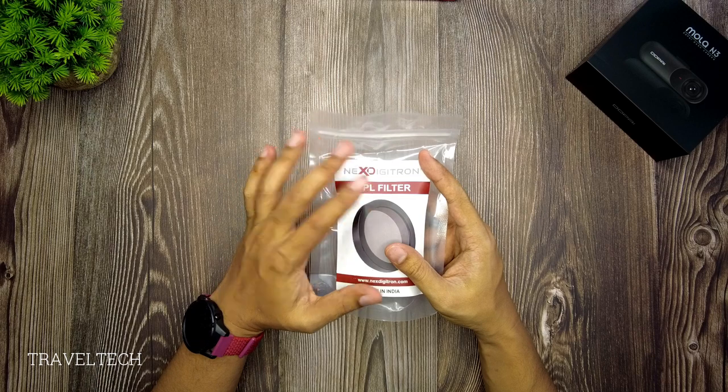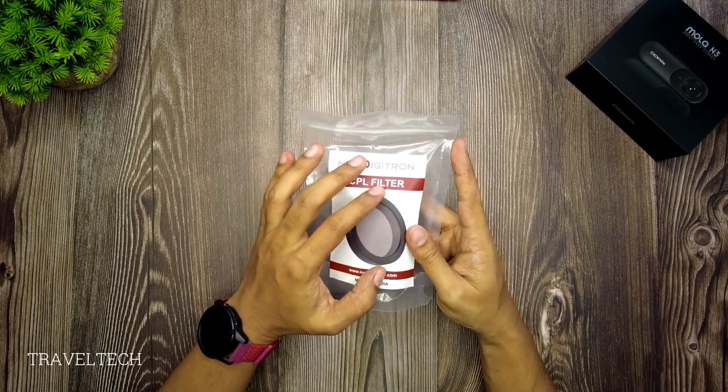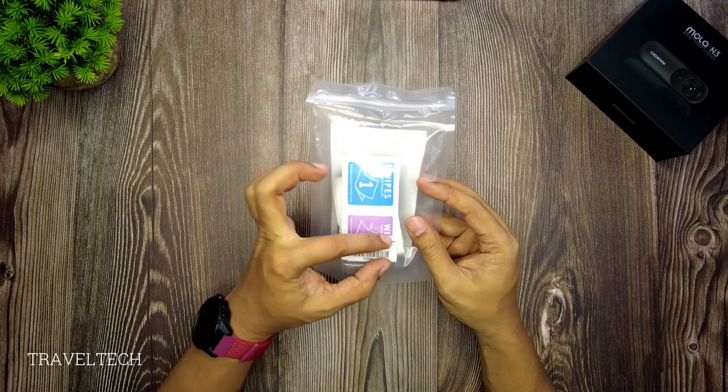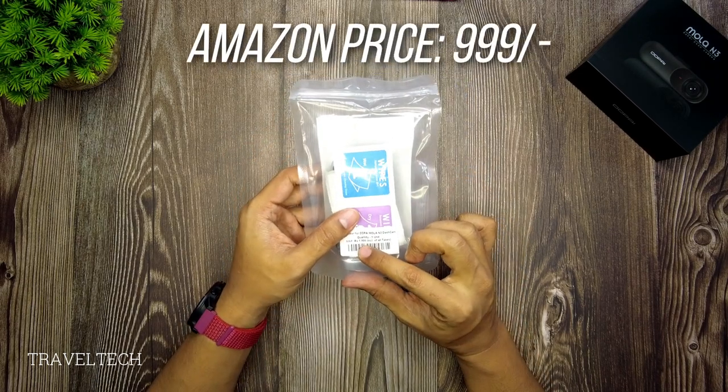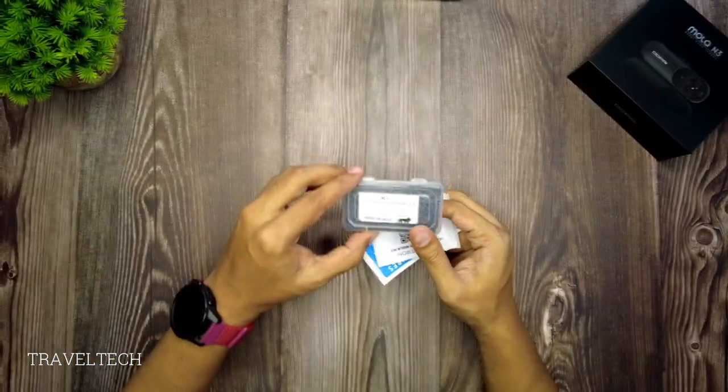Nextitron has introduced a new sort of packaging for the CPL filter. It features a whole pictorial representation of the filter itself, and on the back it provides price details. The price is listed as 1,999 rupees. Let's go ahead and open up the zip pouch.